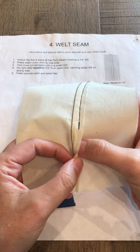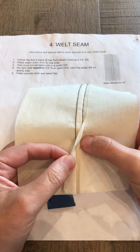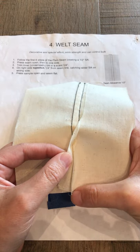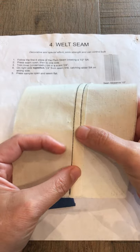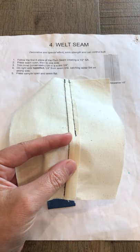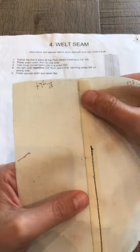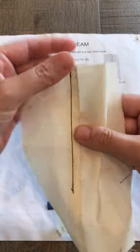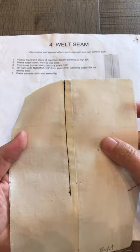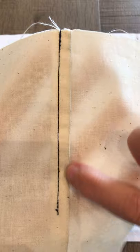Trim the inner seam allowance underneath to a scant one eighth to one quarter of an inch — that means it's slightly smaller than a quarter of an inch. Then you can pin this in place, and then you're going to top stitch, which means you flip it over to the right side and stitch a quarter of an inch away from the original seam.